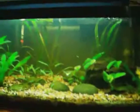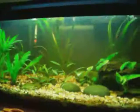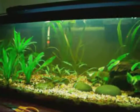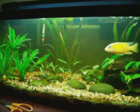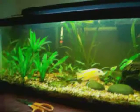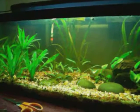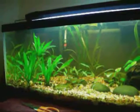Alright everybody, I'm doing a new video. I just did a water change and filled this thing up — this is a 20 long. And I really must say this thing has really come along. I made a lot of changes to it, added a lot more plants to it, and now I have a nice variety in this tank.